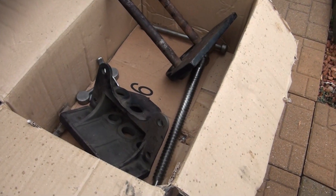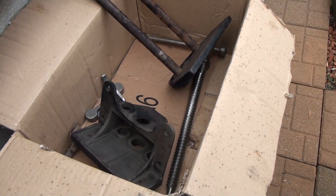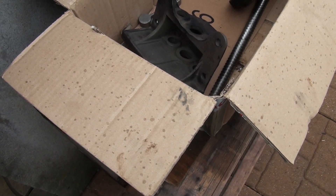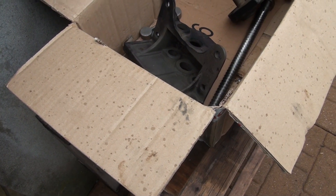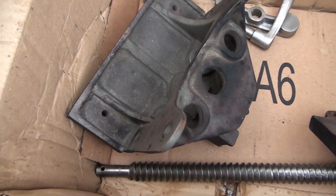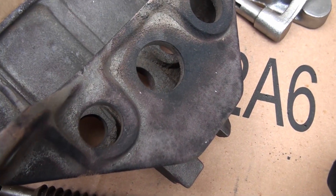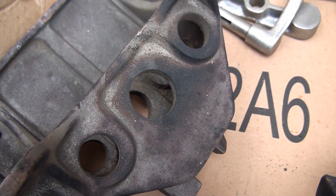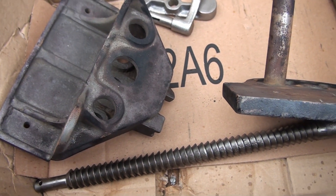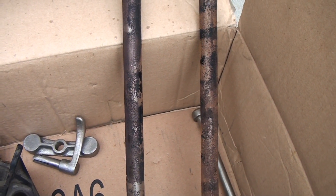I cannot believe it. I spent at least two hours polishing these pieces. I don't know what went wrong. I guess I have to hit them up with the wire wheel again. Lessons learned. Please guys, don't make the same mistake I just did. This is my first time using muriatic acid — rookie mistake.